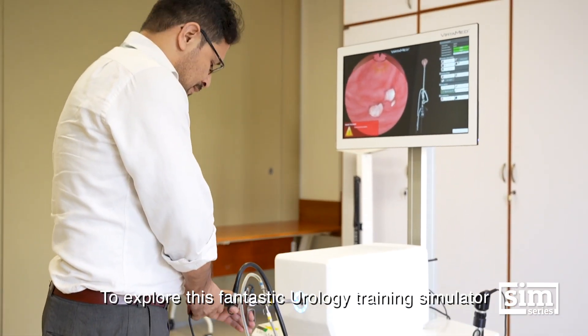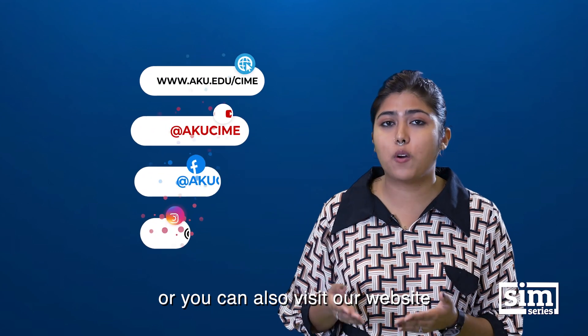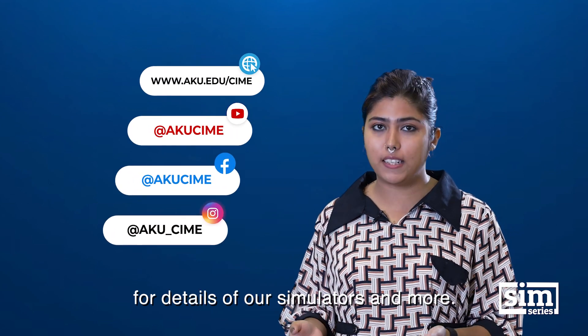To explore this fantastic urology training simulator, come visit CIME, or you can also visit our website for more details on our simulators and more.